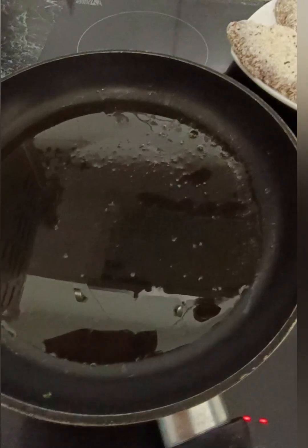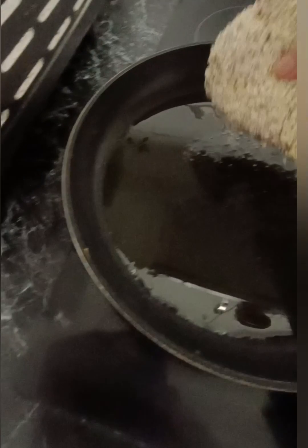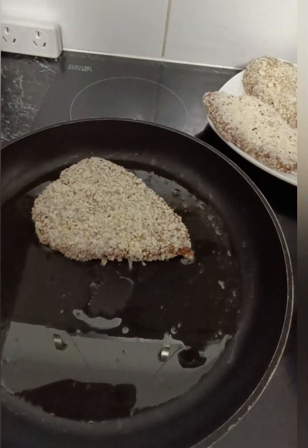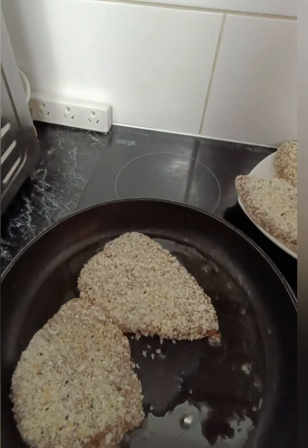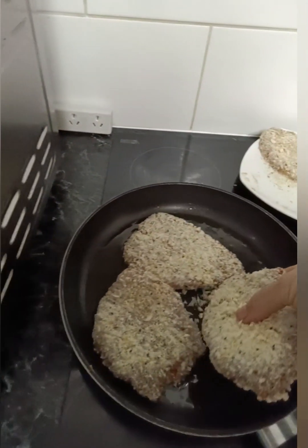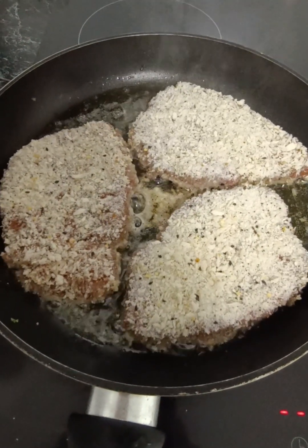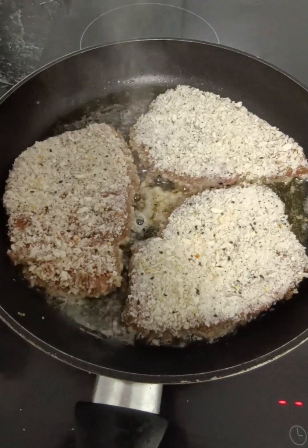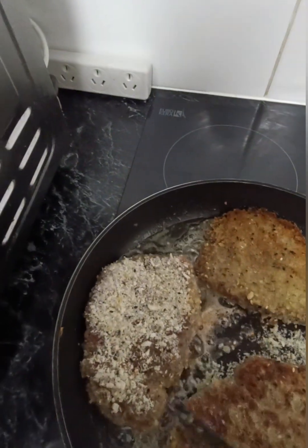So we're going to heat up a pan. I've got enough oil in this so that the schnitzel will just sit in the oil at the bottom — it'll just cover the bottom of the schnitzel. When it's heated up I'm going to place my schnitzels in there. I'm only going to do three today as I've kept one for tomorrow. Pop them into the pan and we're just going to leave them for about four or five minutes. Don't turn them, and when you do turn them you want to make sure they're nice and golden on the other side. It's basically the same as what you would do with a hamburger.